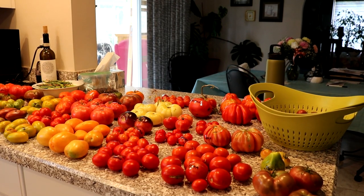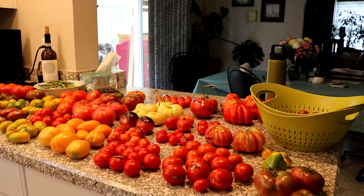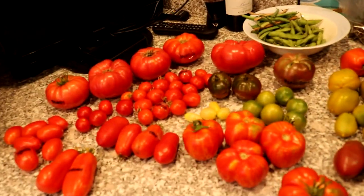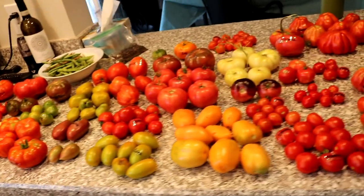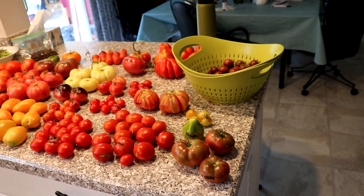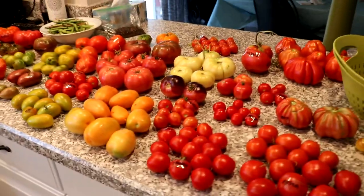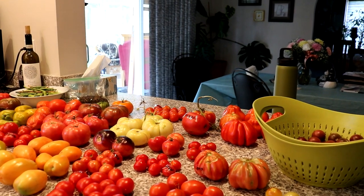I figured because I have this whole spread laid out on the kitchen counter, I'd do the tomato taste test in here rather than outside. It's just a lot of work and I have a lot of things to do other than just eat tomatoes all day. So we're gonna do this taste test in here. I hope no one minds — the only downside is the light isn't great, but it is what it is.